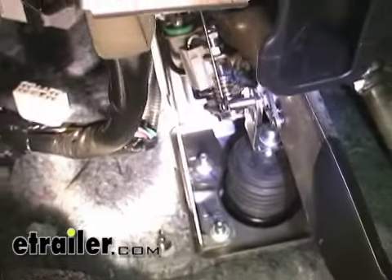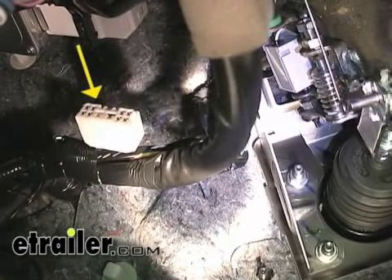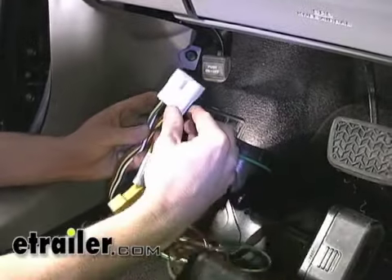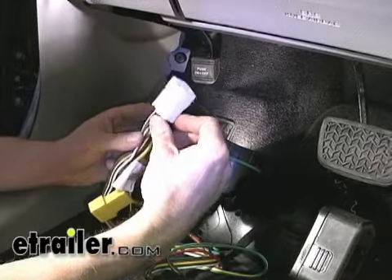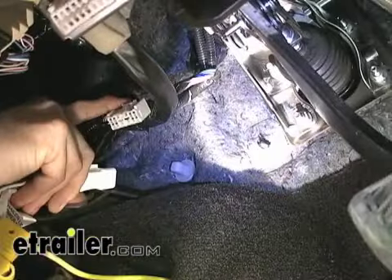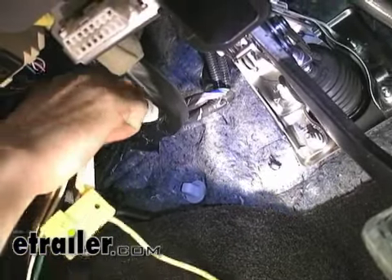First thing we'll do is get underneath the dash and plug in the module into its port. This is the module itself — this is the part that gets plugged into the port underneath the dash. This particular case is pretty easy to find; it stands right out. Let's pull it down a little bit and plug into it.